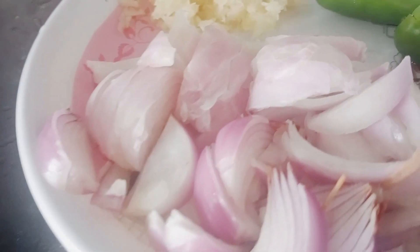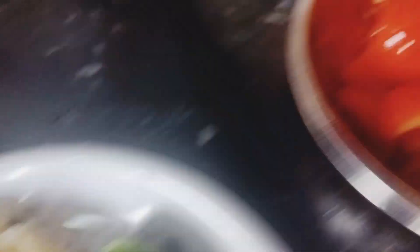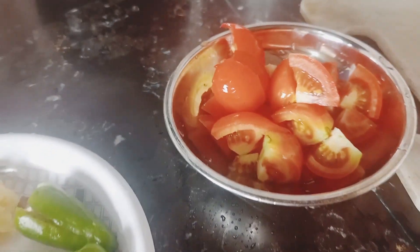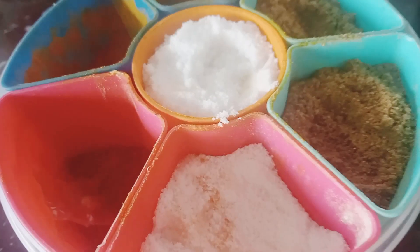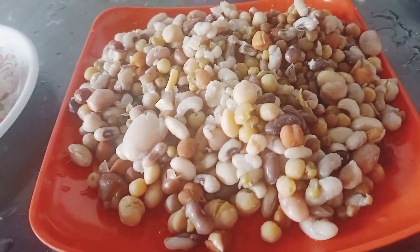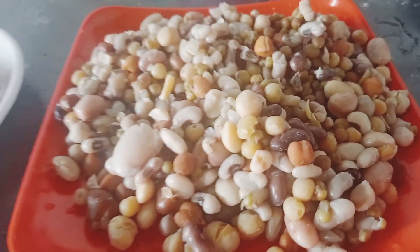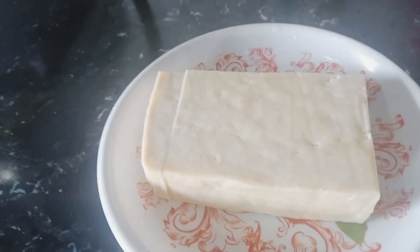Always like. We are going to cook the pot.